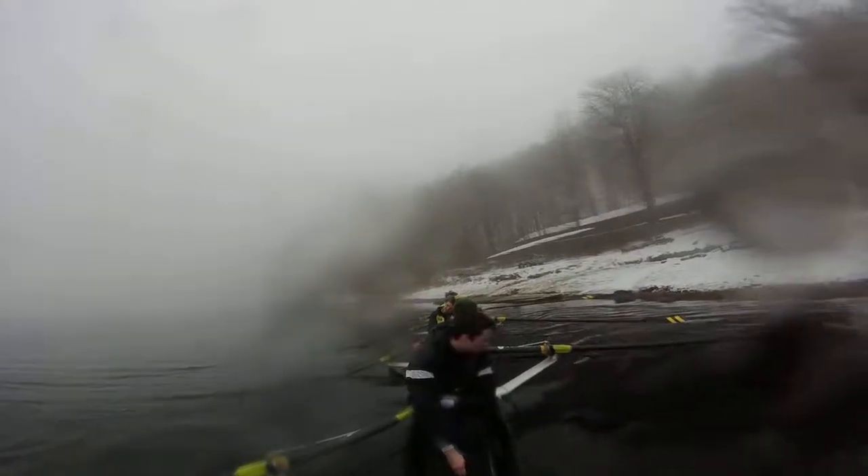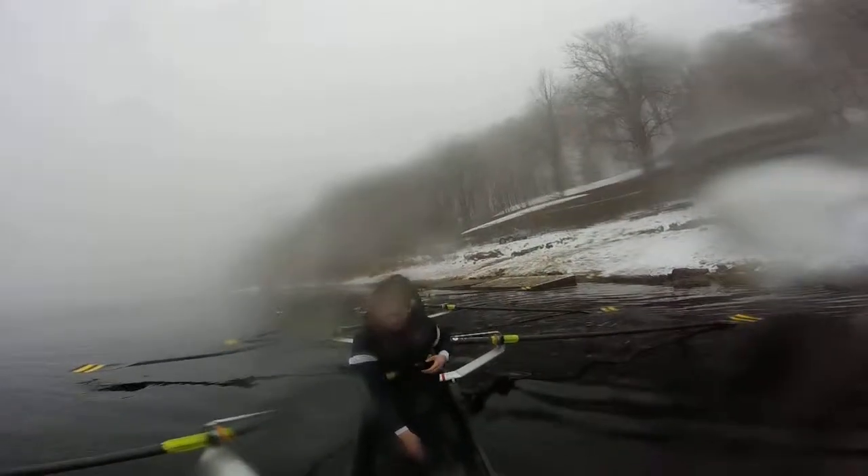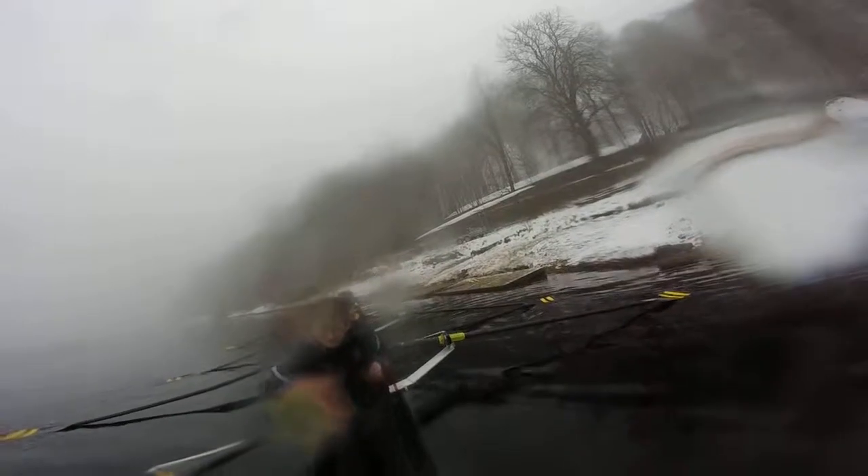Farrah and Richard, take the run now. Good. Easy. Let it drift. And again, Farrah. Back down the arm. Easy. That's good.